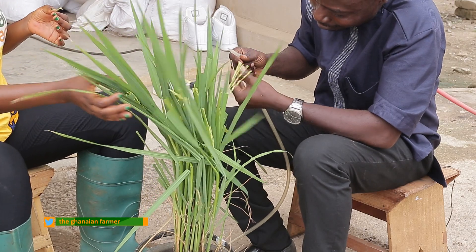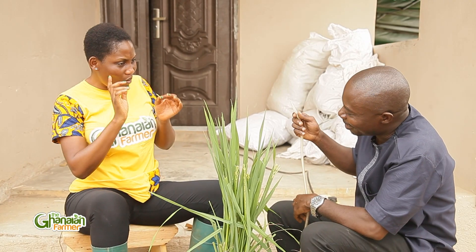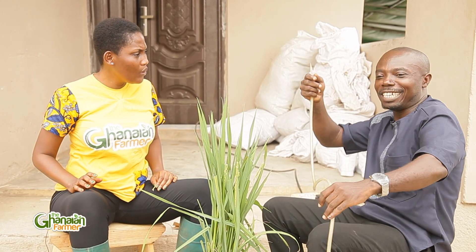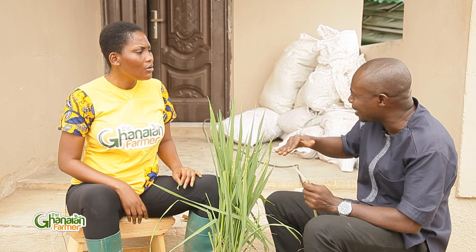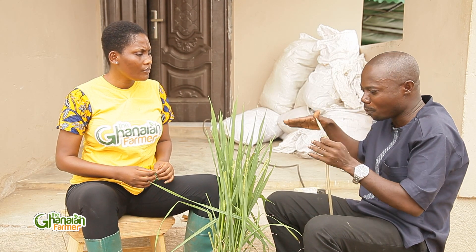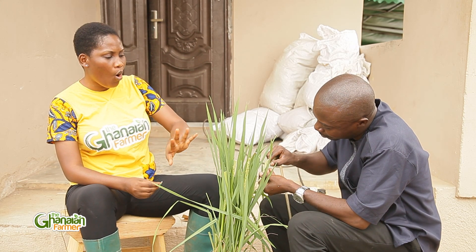So Mr. Fosu, it means you would have to do this one after the other, every time? Every time — that is why the professor was saying from the beginning that breeding rice is a painstaking process. This is what the breeder goes through before you even get your first generation, and then you continue with the other generations until the lines are stabilized. It's a very painstaking way.